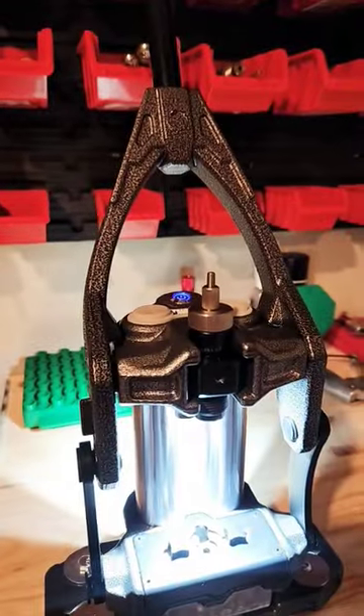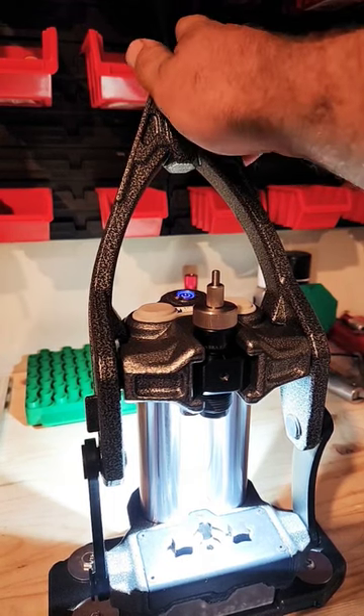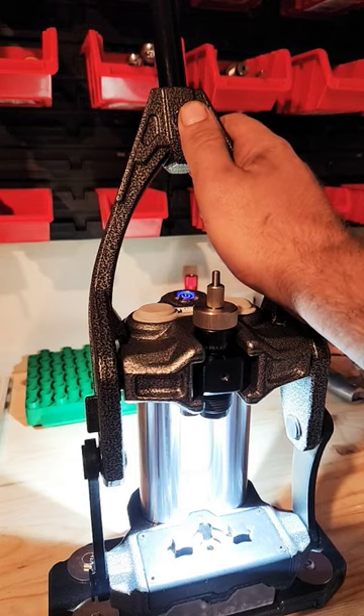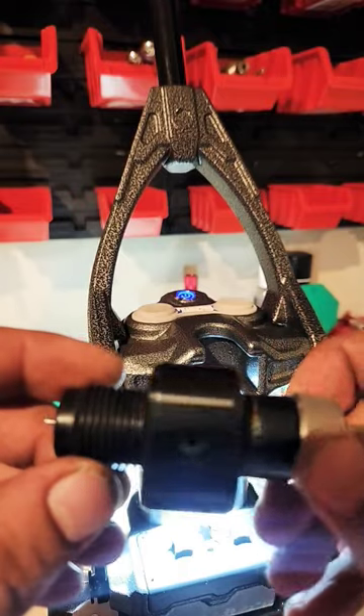Frankfurt Arsenal M-Press versus the Forester coax. Personally, I load a lot of precision ammo. Do I think this is a good press for someone that doesn't load a lot? Yes. The biggest problem with these presses are these right here.